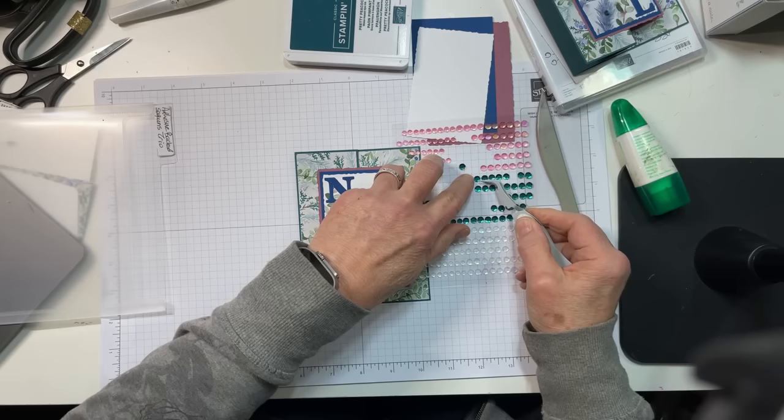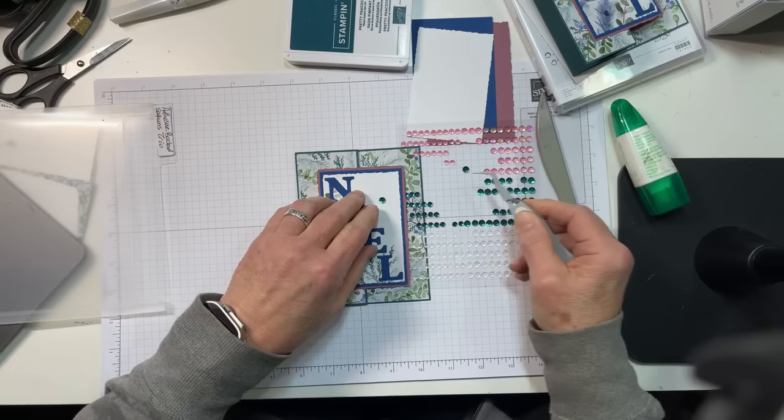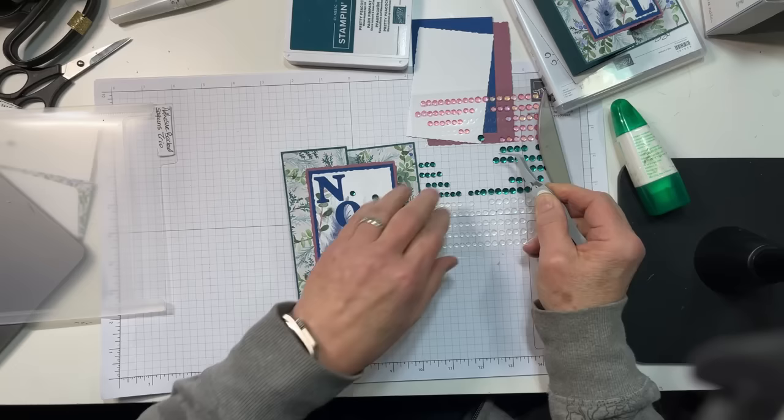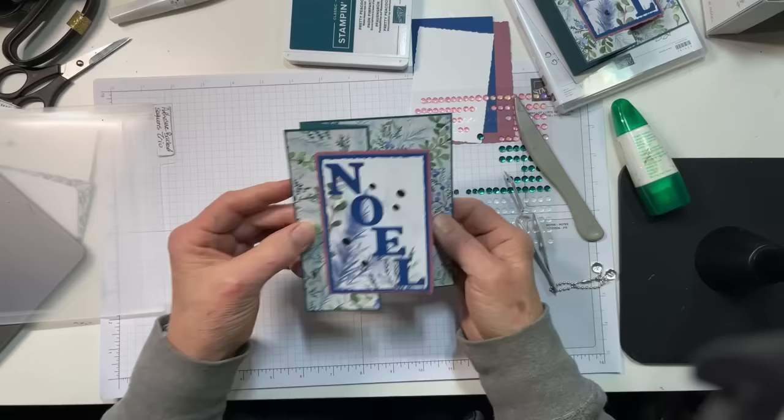I have some Pretty Peacock sequins that I am going to adhere here and there. One of them was stacked on a pink — a pink would be pretty too, wouldn't it? Let's go down here, like that, and then a couple over here. And that's our card front — easy and peasy.